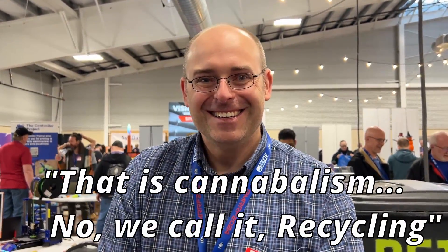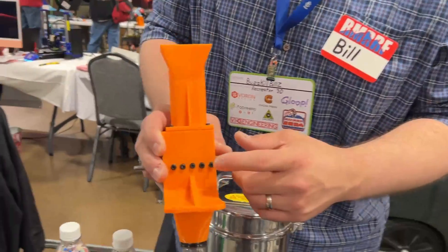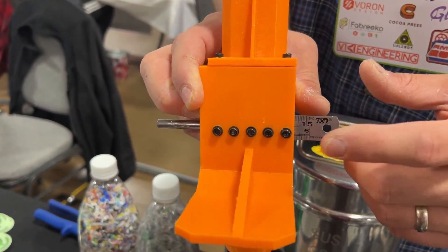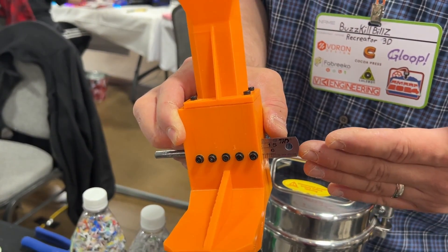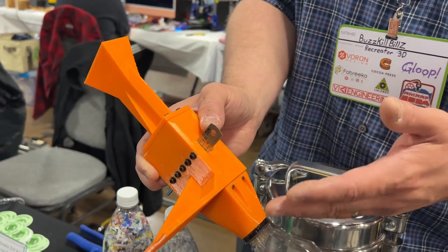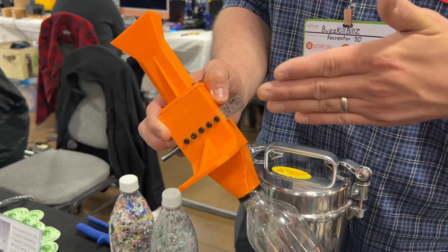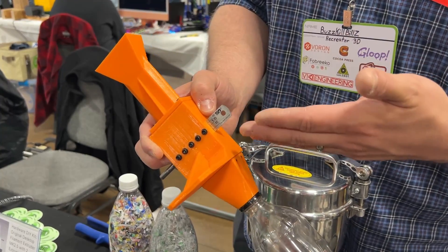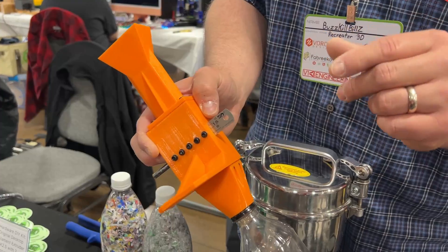That is cannibalism. It's recycling — we call it recycling, people. On the side here, these bolts are used to push on the ruler to adjust the depth of where the ruler is relative to the cutter, because everybody's printer is a little bit different. I use PETG. If you print it in PLA, ABS, or anything like that, you may need to adjust it because you need the distance to be really tight. We built tolerance in so you can adjust it and set the depth of how close the cut is.